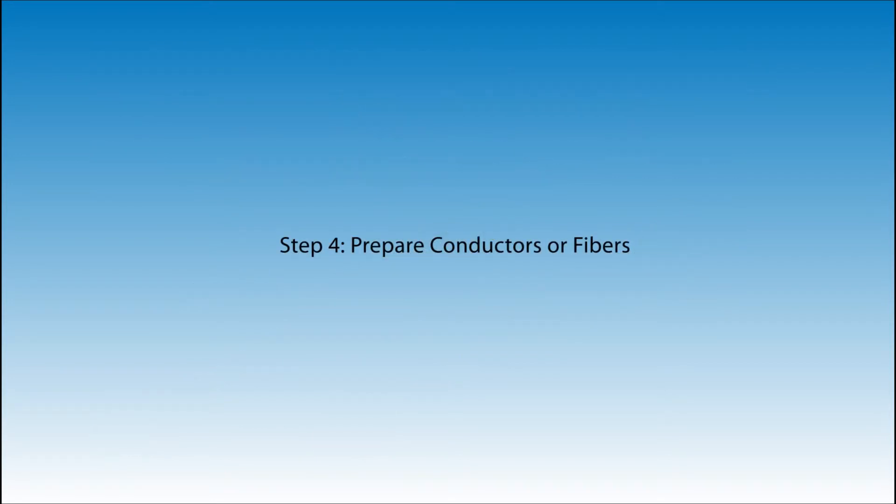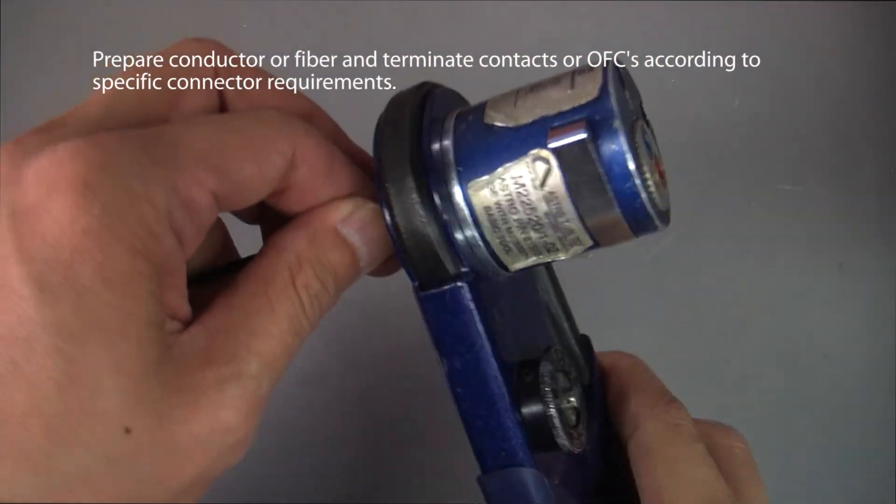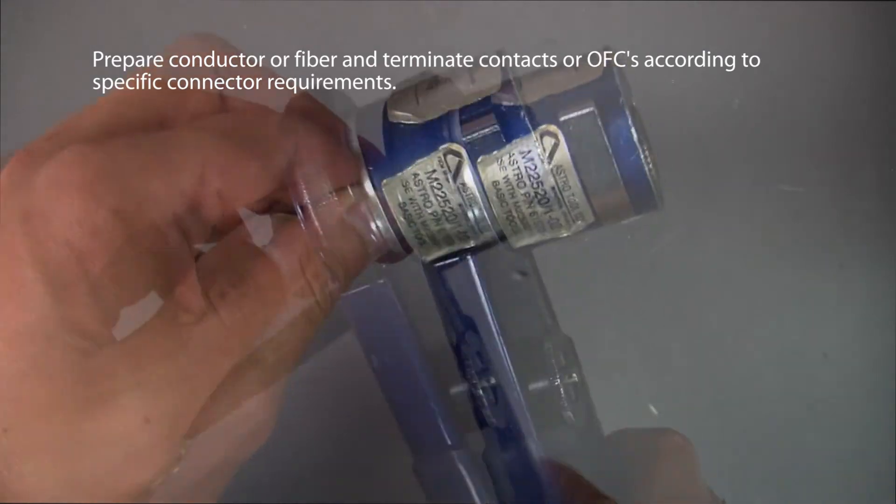Step 4: Prepare conductors or fibers. Prepare the conductor or fiber and terminate contacts or fibers according to specific connector requirements.